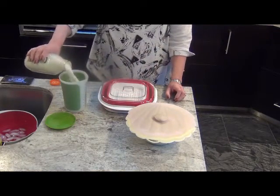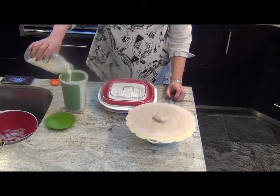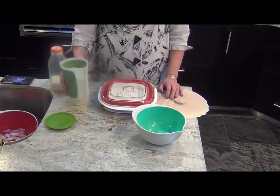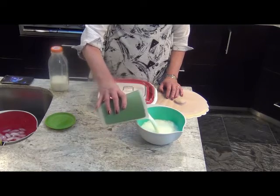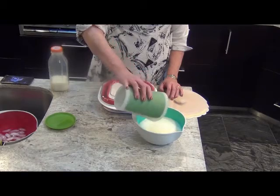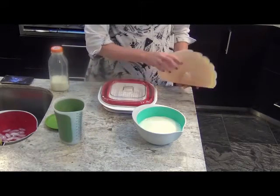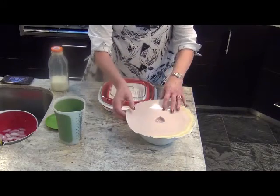Start with three cups of milk and spring for the good stuff — it'll make better yogurt. Heat it to 190 degrees. We like to do that for five minutes in the microwave using the Trudeau Microwave Safe Bowl and covering it with the Charles Viansen silicone lid. If you cover it with the lid upside down, there are ridges so that it won't explode.